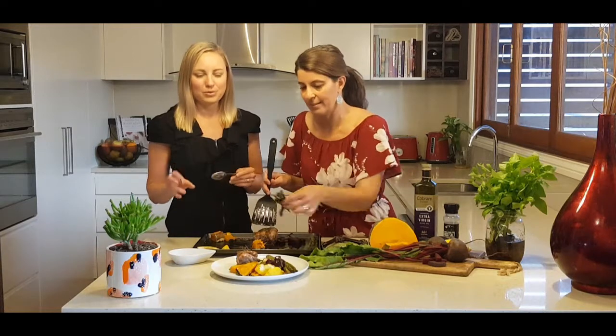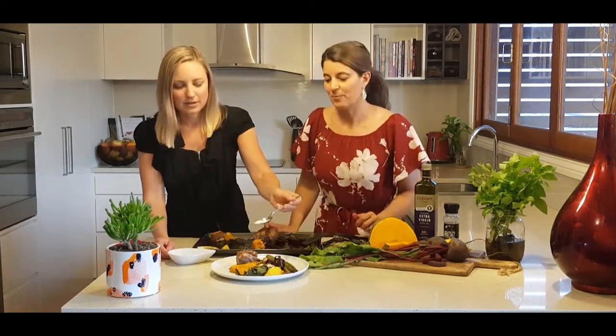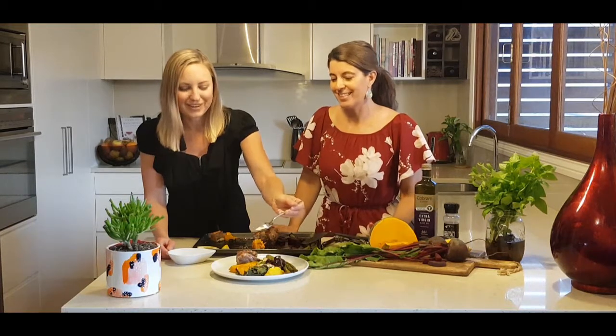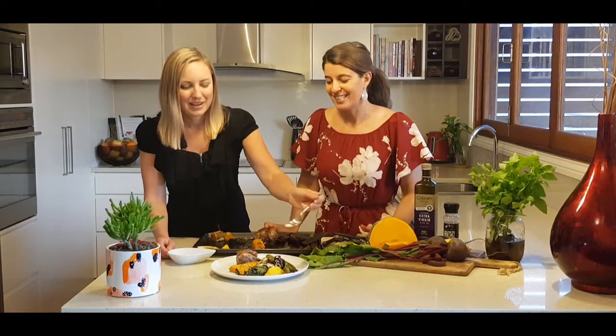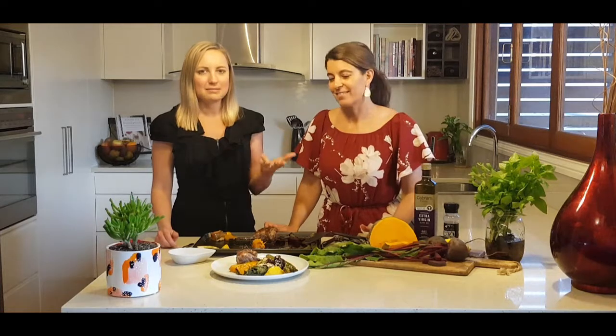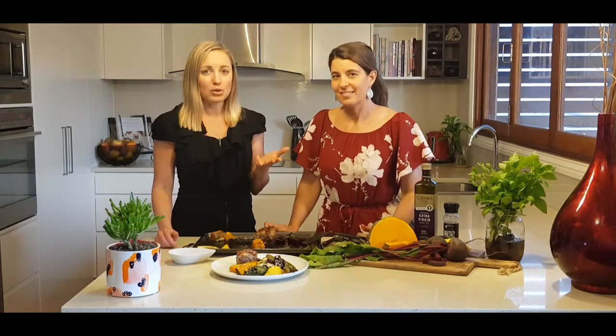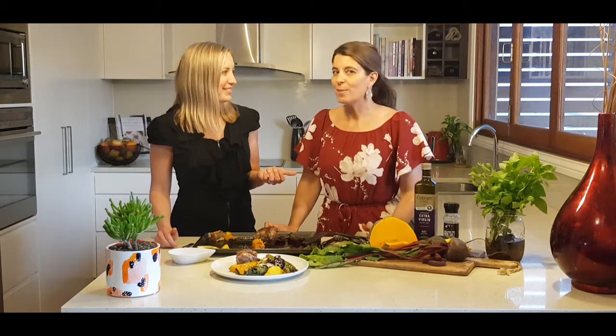We're going to sprinkle some sesame seeds on top. They look great, but they're actually a really nutrient-dense little food - they've got calcium, zinc, magnesium, folate, and B3. They are a little superfood.